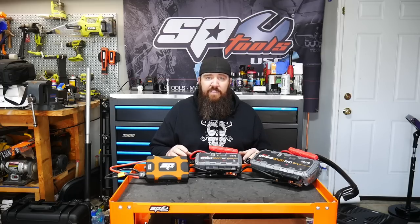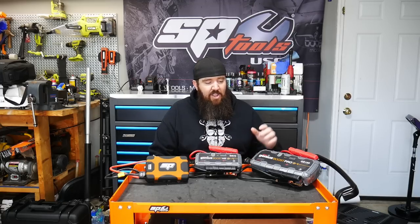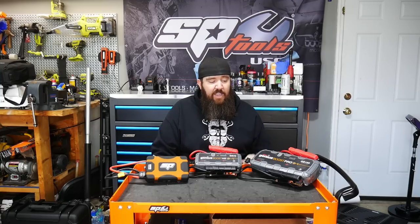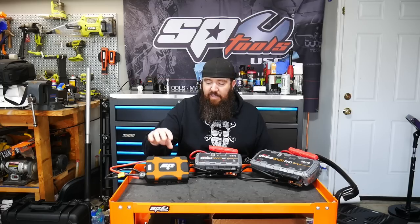The three contenders we have today: we've got our GB70, which we've already tested; we've got our GB150, the bigger, badder brother of the Genius Boost line; and then we've also got the SP Tools SP61073.